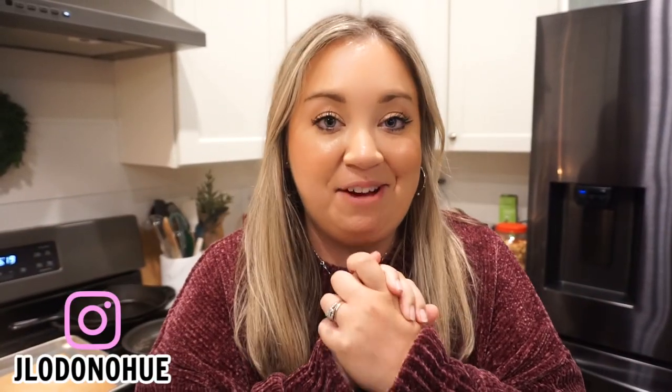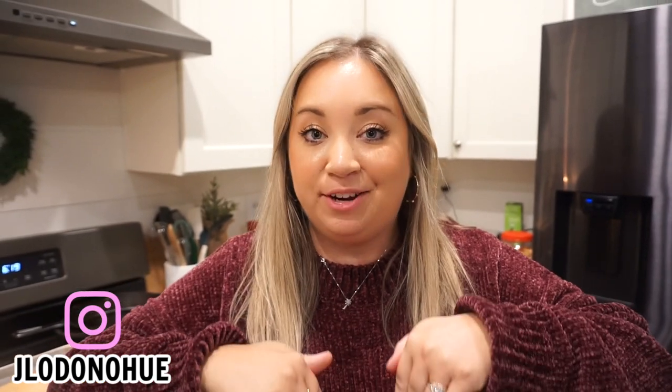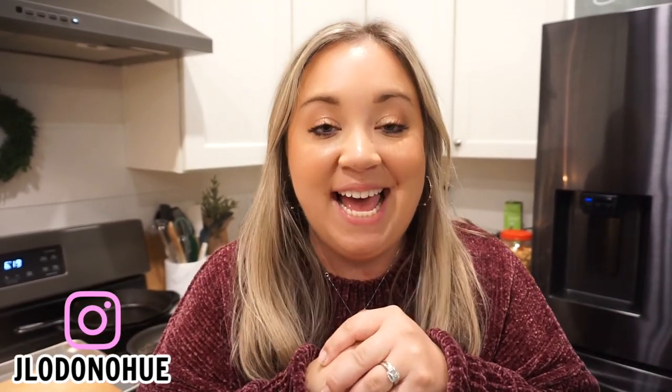All of these recipes were so so good — I cannot wait for you guys to try them. I will have them either typed out or linked down below for you guys. I love you so much. Don't forget to subscribe if you're new, give us a thumbs up, and I will see you in the next one. Bye y'all!